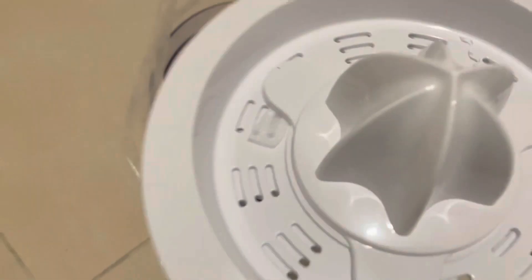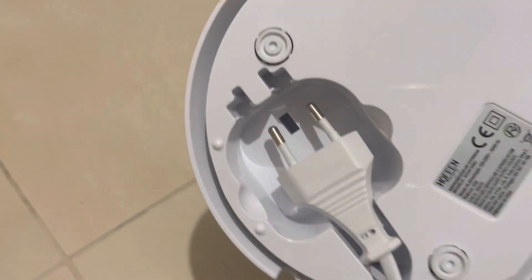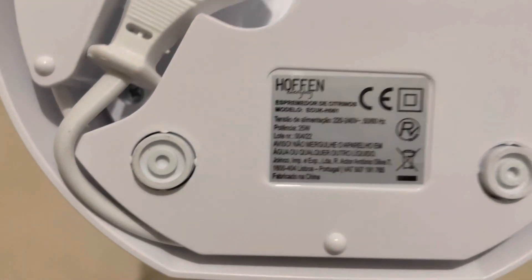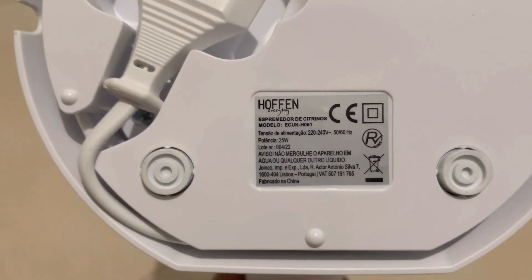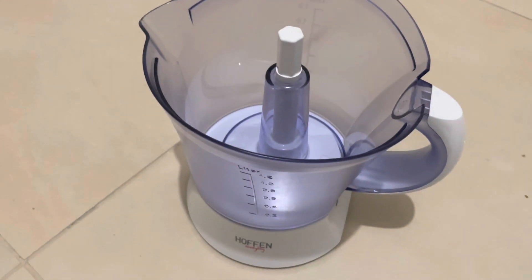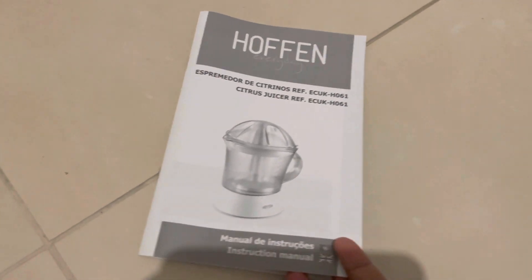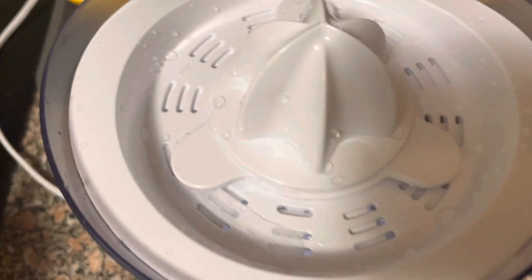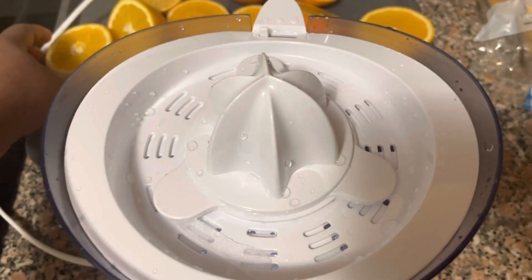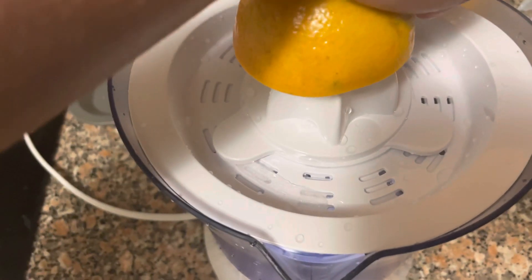It is easy to clean all parts. We can have fresh juice. It is simple, we can easily handle it. It is very easy to use and very easy to clean.